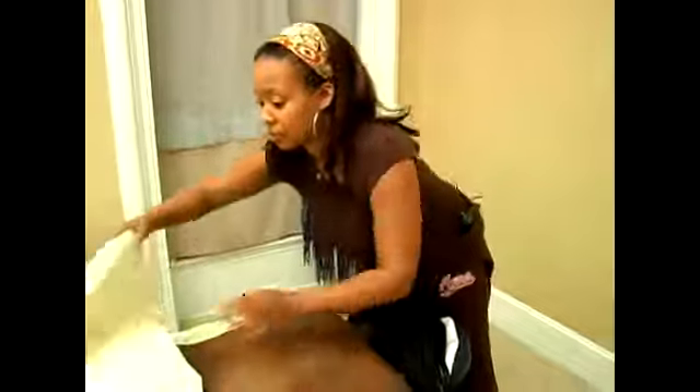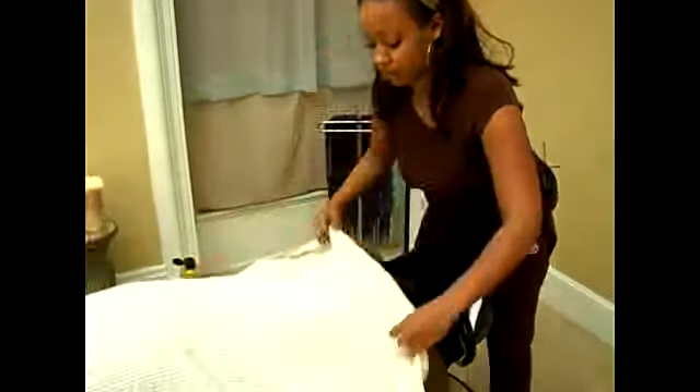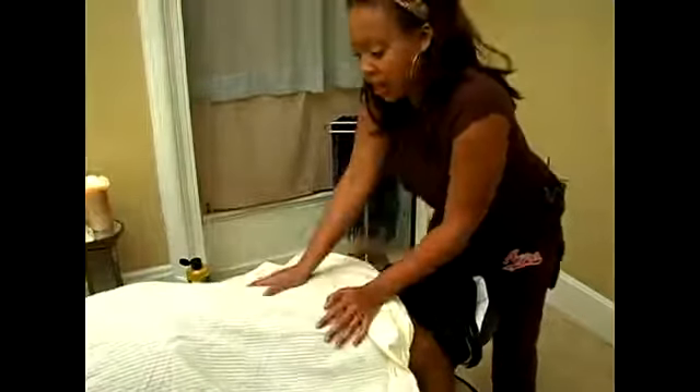Another technique is tapotement. Tapotement is usually done at the end of a massage. You will cover your client back up — this is at the end. You will start with several compressions just to make sure that your client is okay.